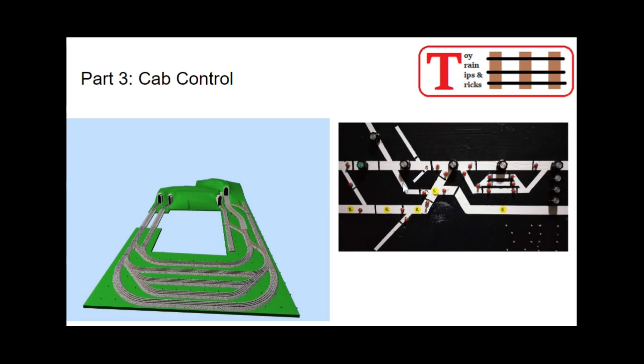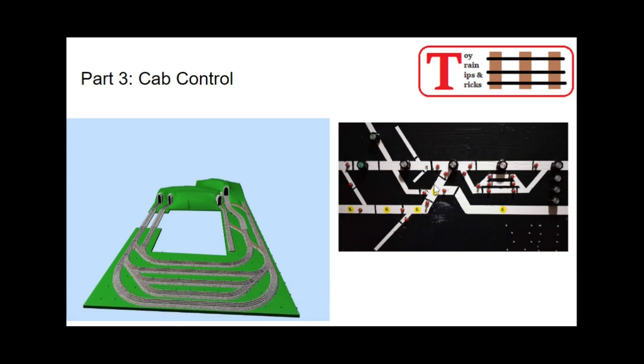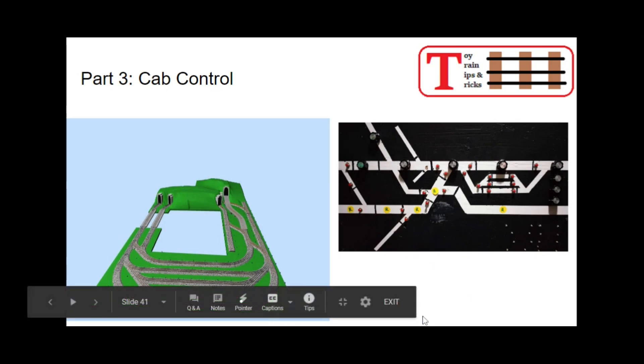In theory, I could have five different trains on the layout at a time. In practical application, I'm limited to about three because of the size of the layout. The idea behind cab control is that as your train travels, you make the blocks match the throttle — the cab — for that locomotive, similar to the way an actual dispatcher lines up signals and switches for a prototype train to route it where it's supposed to go. You're routing trains and holding trains at junctions, just like a real dispatcher would.